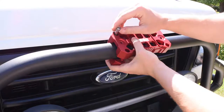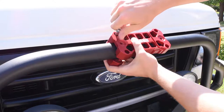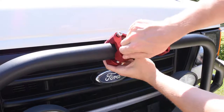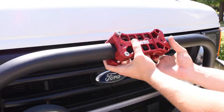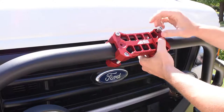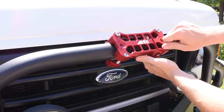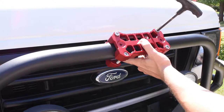Take your corresponding rear bracket and repeat the threading process on the opposite side. Then use an allen wrench to secure tight.